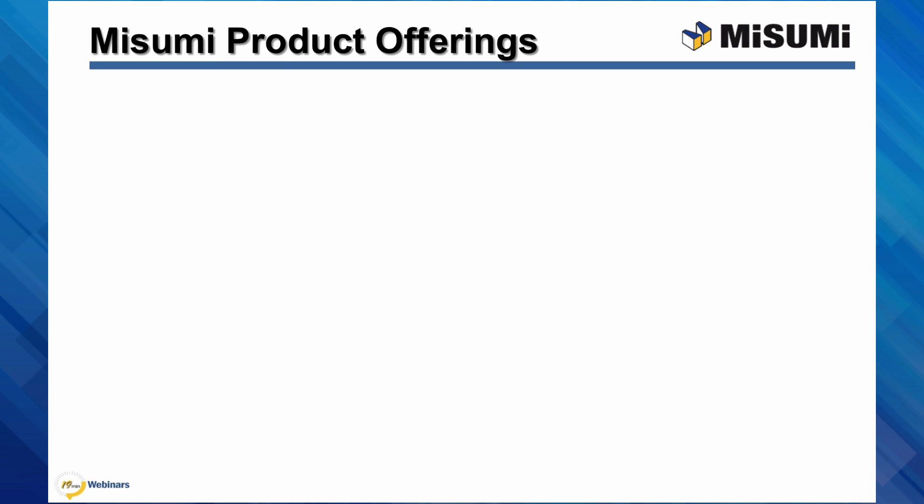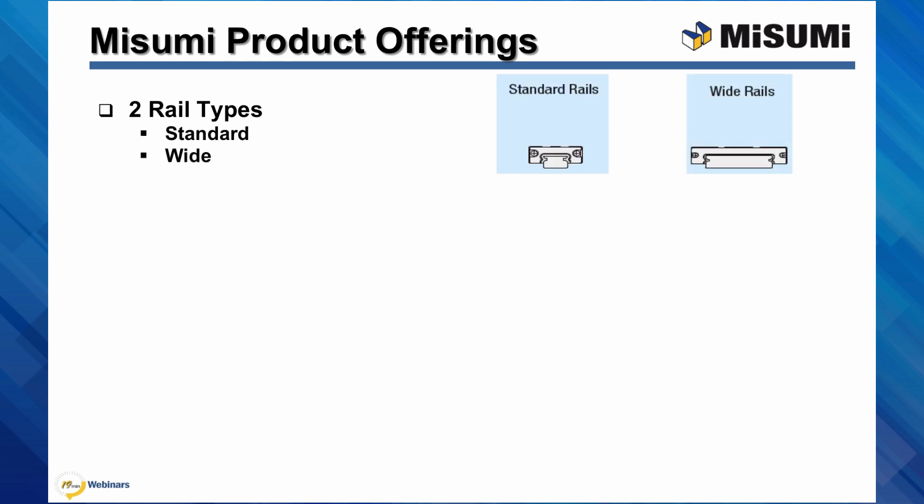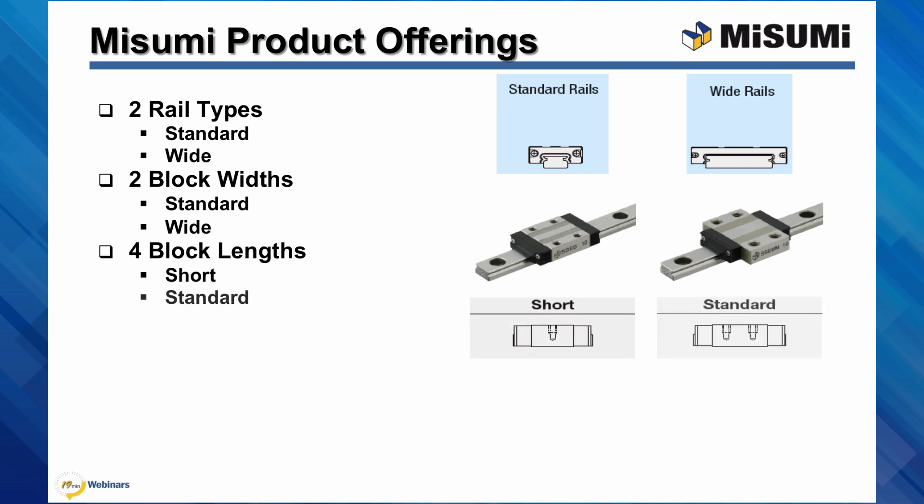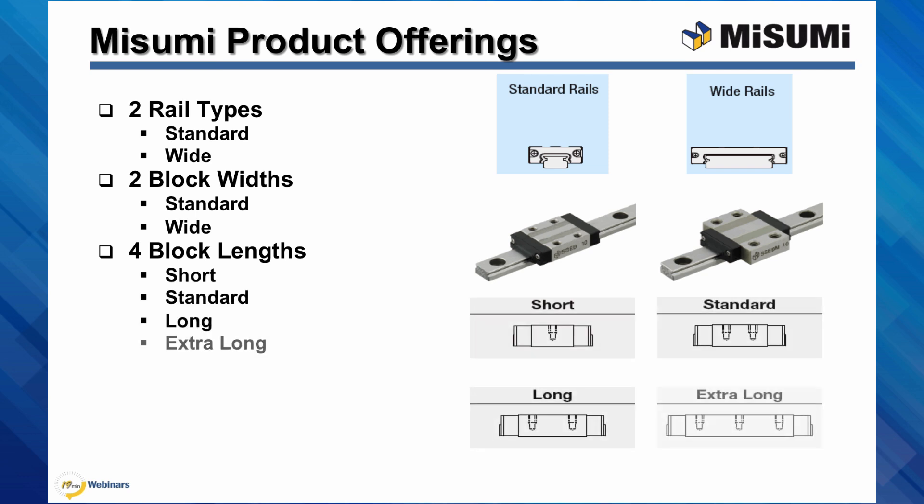Misumi sells miniature linear guides. Our product offering is split into two rail types — standard and wide. It is also split into two block widths — standard and wide — and four block lengths: short, standard, long, and extra long. All of our miniature linear guides will fit into one of these categories.